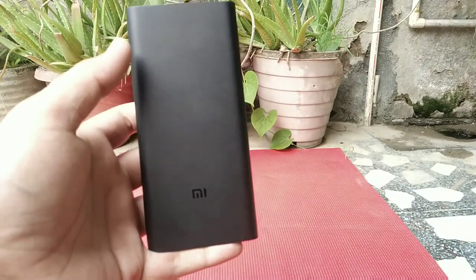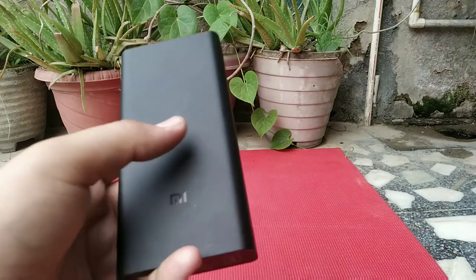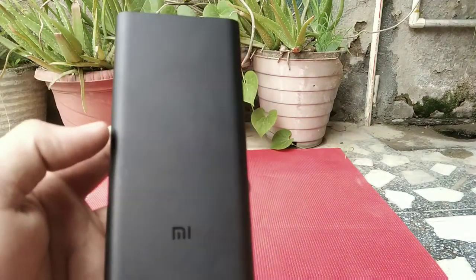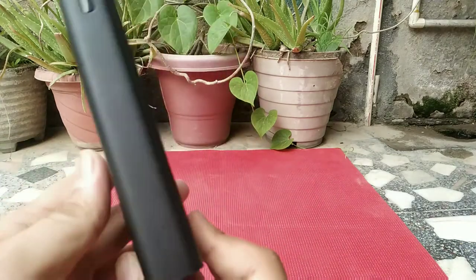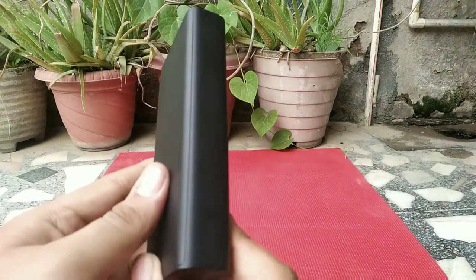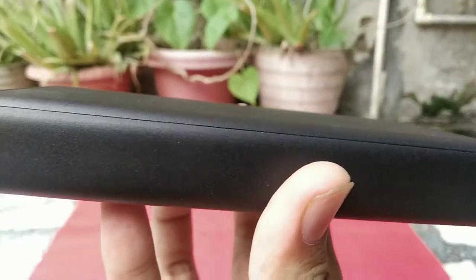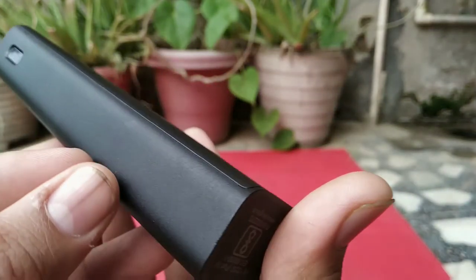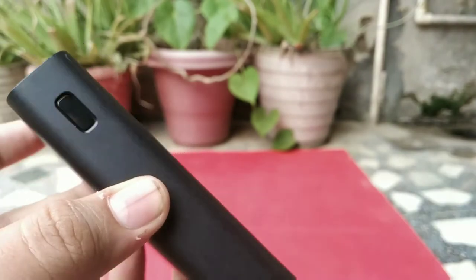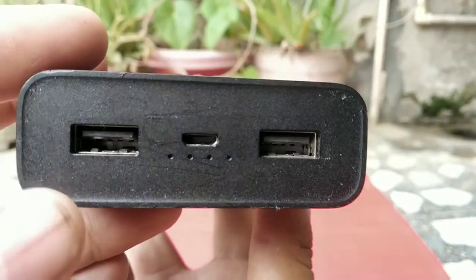I also wanted to show you device verification — how to know if this power bank is real. First, notice the build quality. The build quality of this power bank is very premium; it is plastic but still feels very premium. I am giving you the overall look of it now.